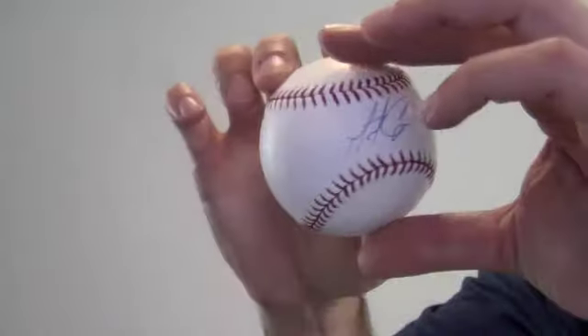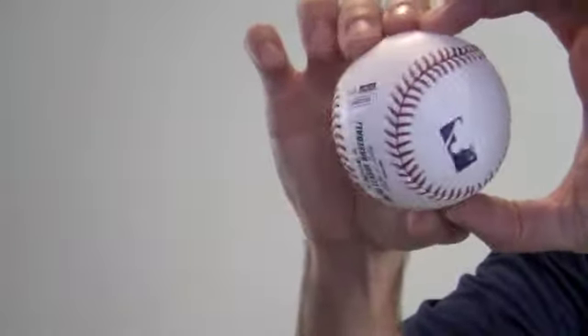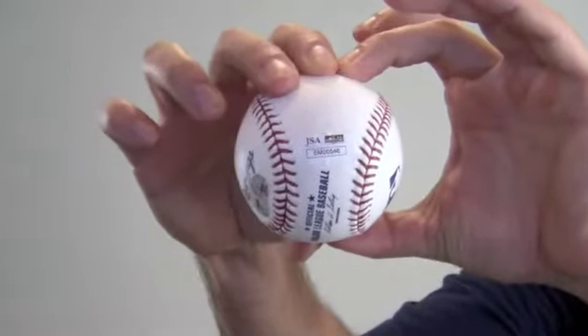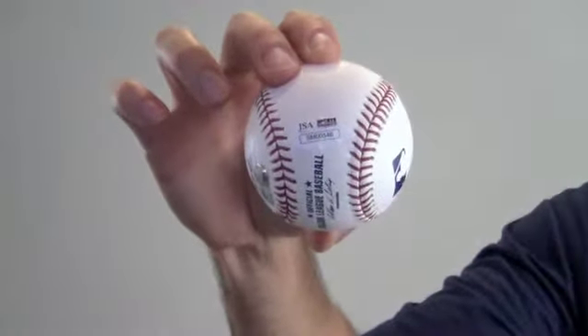The autograph by the multiple World Series winner is JSA certified authentic and also backed by our SportsMemorabilia.com lifetime authenticity guarantee.